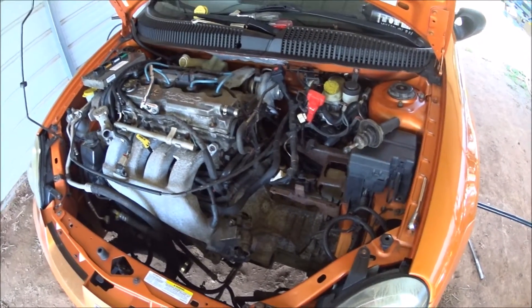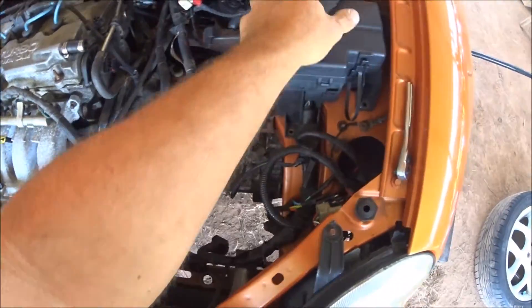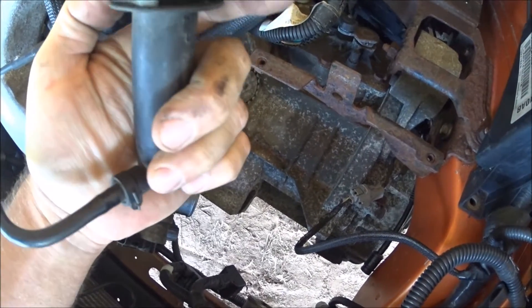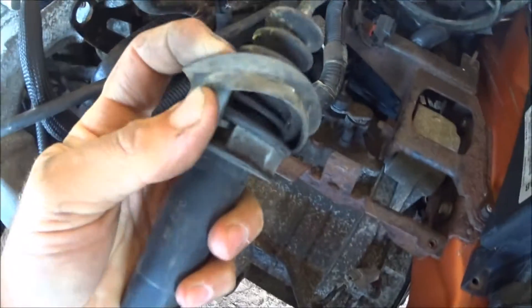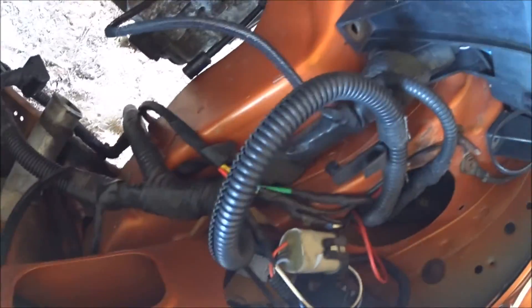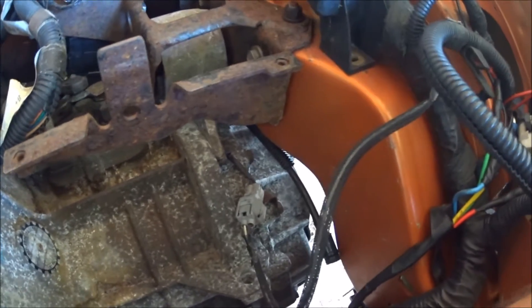Alright, we're working on a 2005 SRT4. I'm busy doing the reassembly and I wanted to take the time to go over the installation of this slave cylinder, since the system is broken apart and I finally had an opportunity to do this. So what we're going to do is install this.